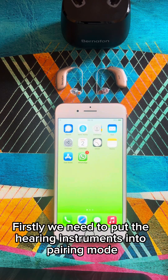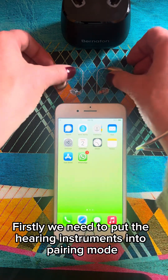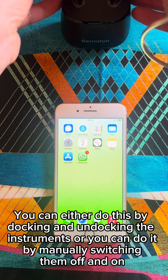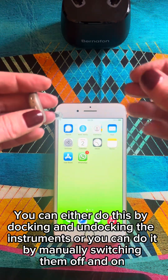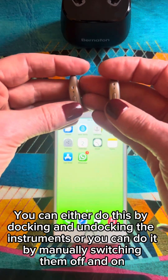Firstly, we need to put the hearing instruments into pairing mode. You can either do this by docking and undocking the instruments, or you can do it by manually switching them off and on.